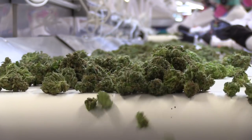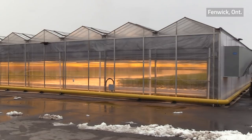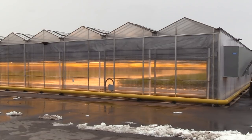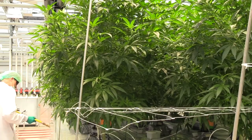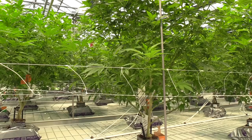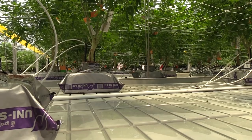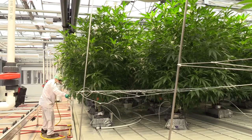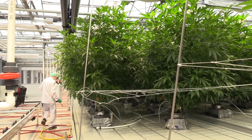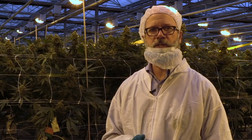We have selected a number of strains that work very well for us, give us the results that we want, and in order to keep the genetics true from generation to generation through the cycle of the plants, we start with a mother plant which is a plant that is kept in the vegetative state. It will never flower — it just produces cuttings for our future production. It's called a mother plant because it's producing basically children — young plants that will have the same characteristics as the mother.